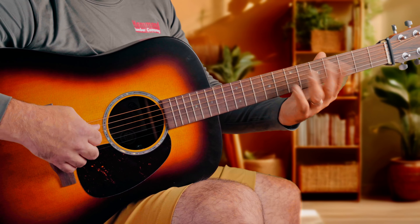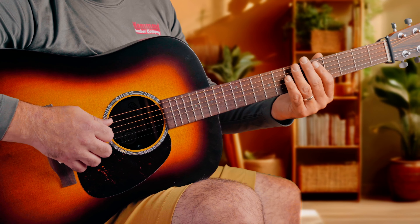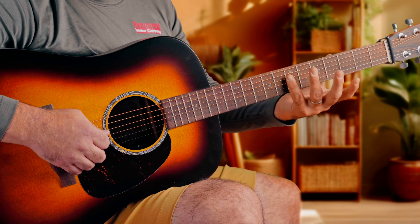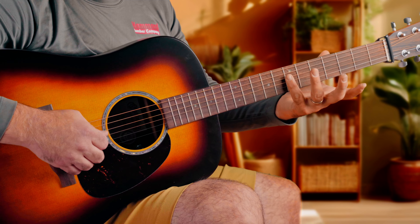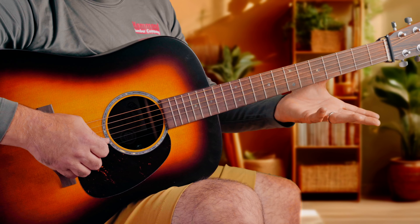I'm going to use the fret 5 harmonic right over the fret on the low E string, and then fret 7. It's in tune, pretty close. And then fret 5 and 7 — I'm going to tune those two up, and then fret 5 and 7 again — I'm going to tune those two up as well.